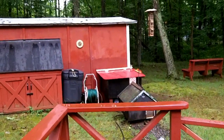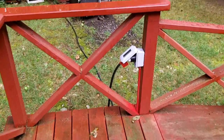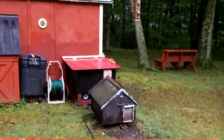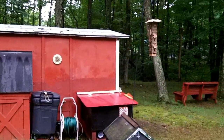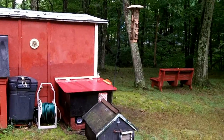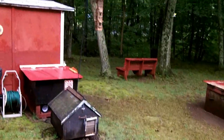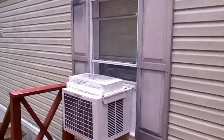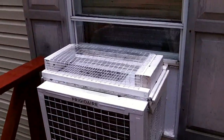Well, the time has finally come when I got to use this generator. We lost power. We didn't even have a storm, but there were some storms in Connecticut on the other end of the state. And believe it or not, this thing is running our 15,000 BTU air conditioner because it's so damn humid in the house.